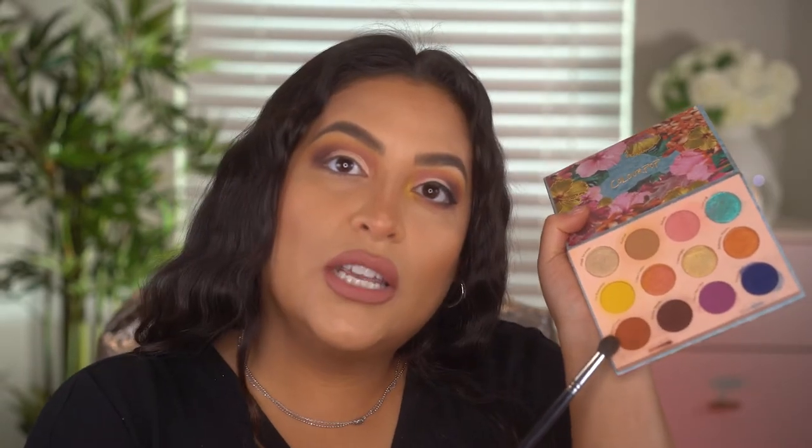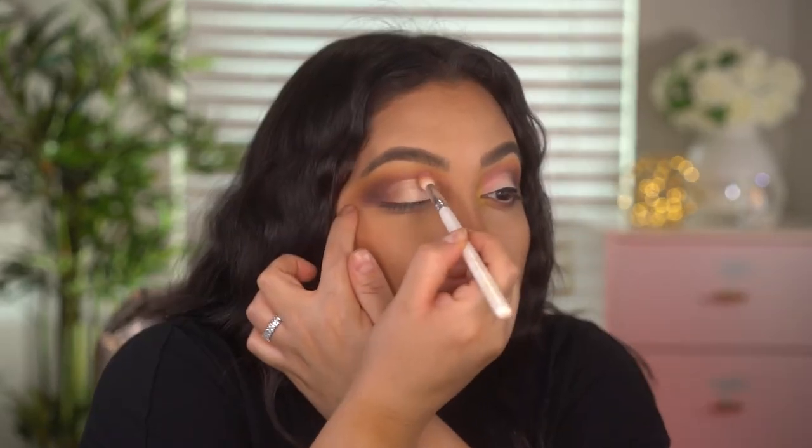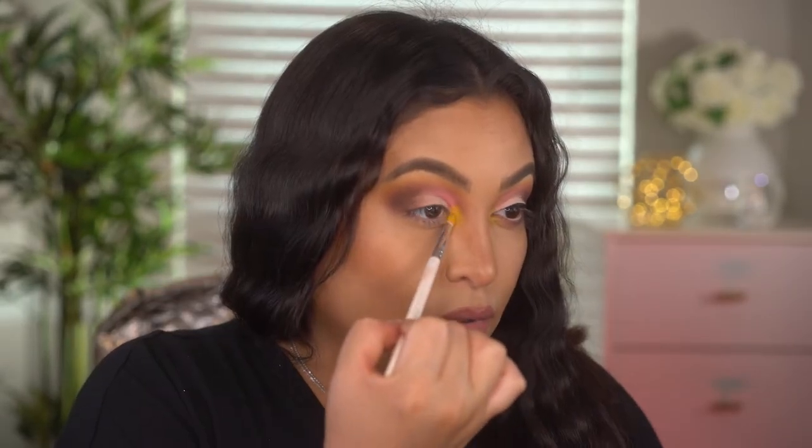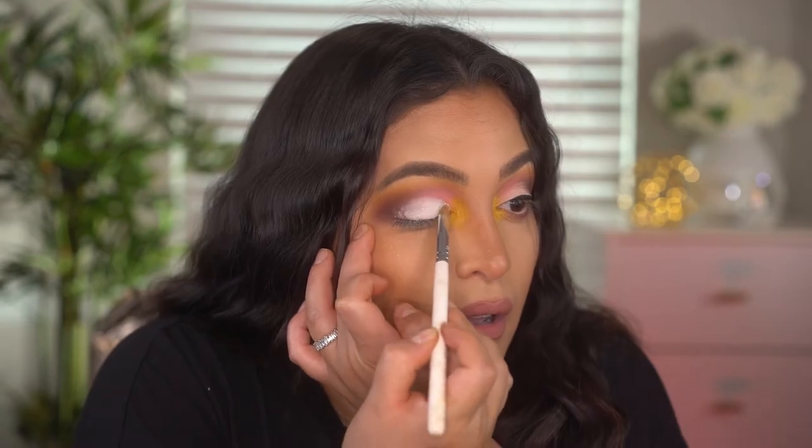I'm blending the edges slightly with the dark brown brush, then going back in with the orangey shade to blend that edge a little more. Then I'm putting the pink back in the front, adding yellow to the inner corner, and adding a shimmer shade on the lid — it's gorgeous. To cover up the remaining base I'm going into the Garden Variety palette; I love this shade called 'Deserted,' just blending out the edges.